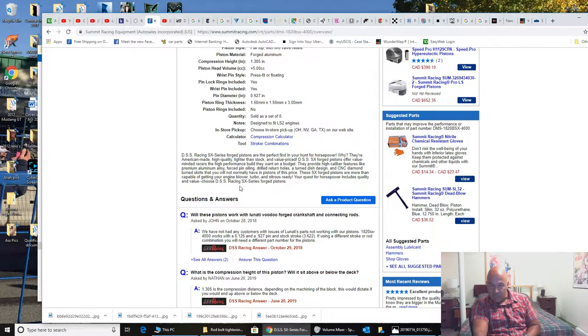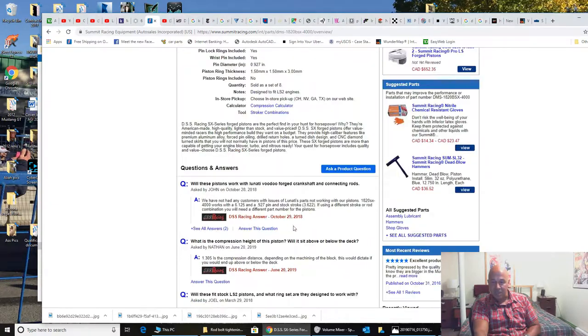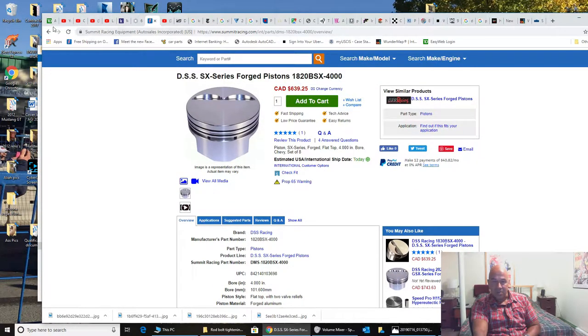These are forged pistons — high caliber CNC, got good reviews. You're going to have to use a 6.125 rod with this because the compression height is 1.305. So if you're going to get these pistons, that's what you need.